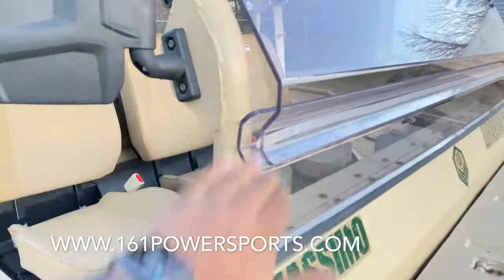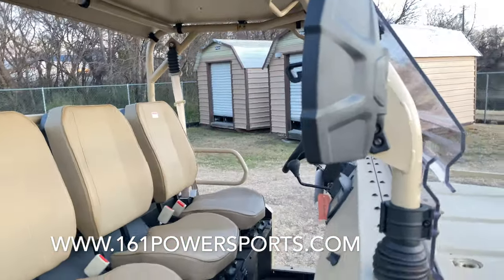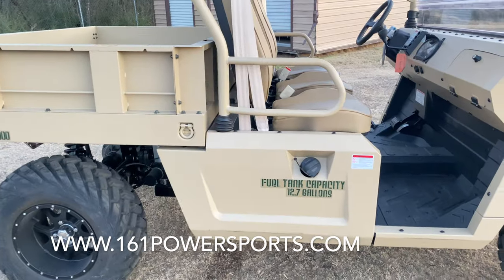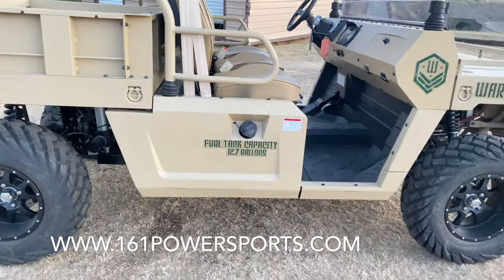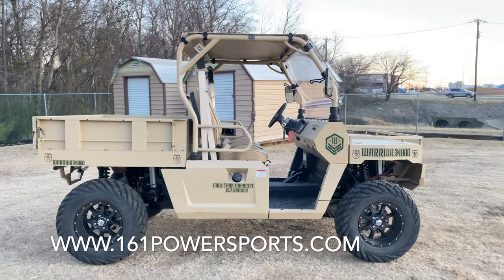It comes with a full windshield as a standard package. There's a nice set of side mirrors. It's right at about 12.7 gallons on the fuel tank. As you can see it sits up pretty high, right at about 13 inches off the ground.